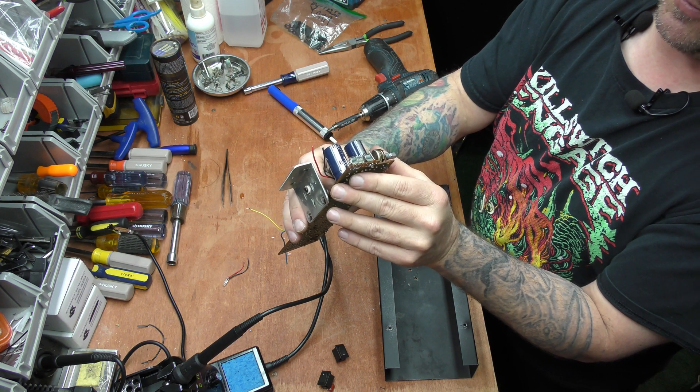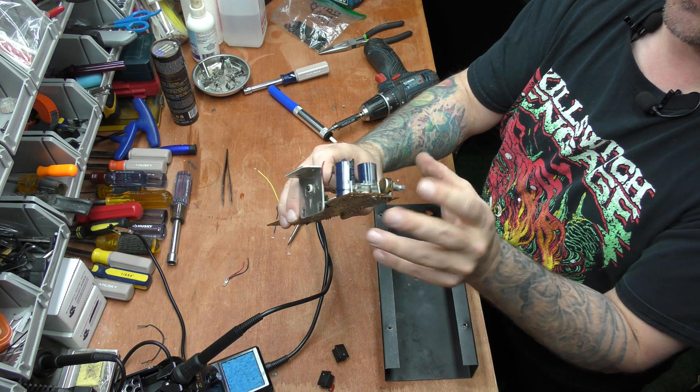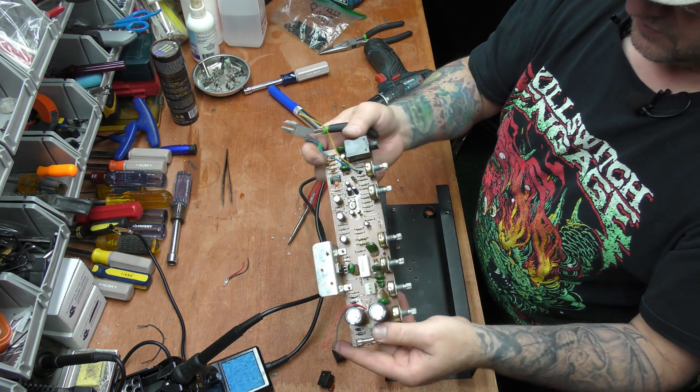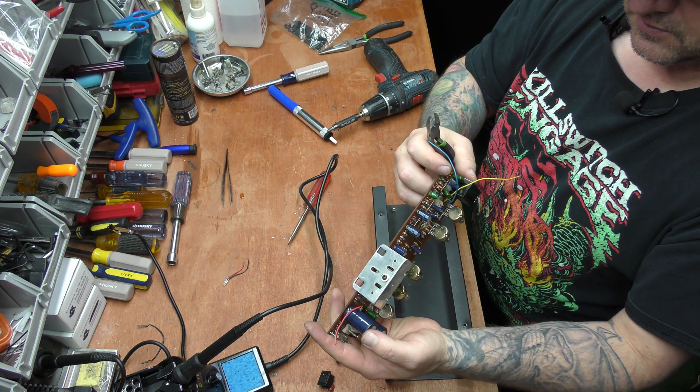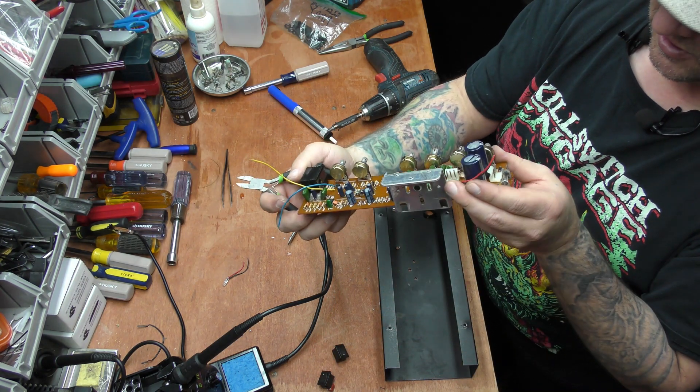This one is 4,700 microfarad at 25 volts — both of these are. This one's a 220 microfarad at 25 volts. I think all of those are. So we've got quite a few little tiny capacitors and stuff.